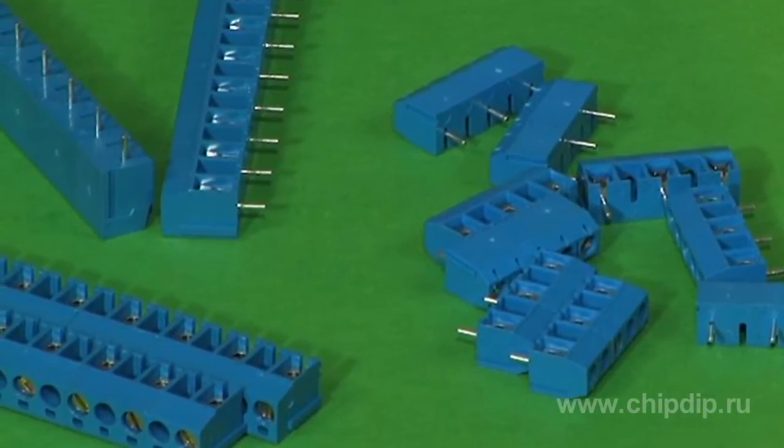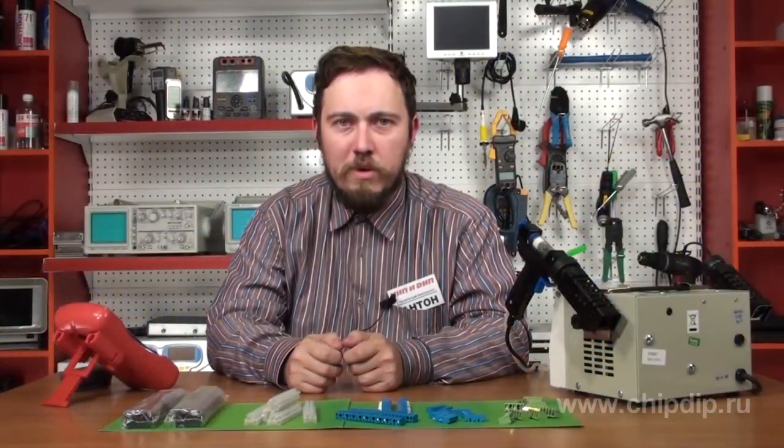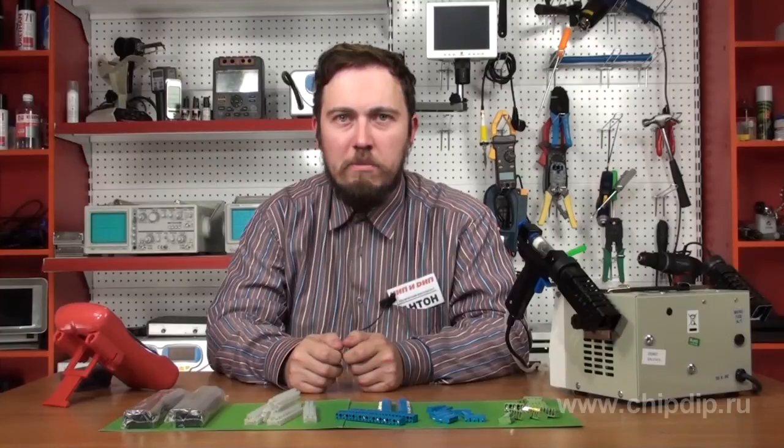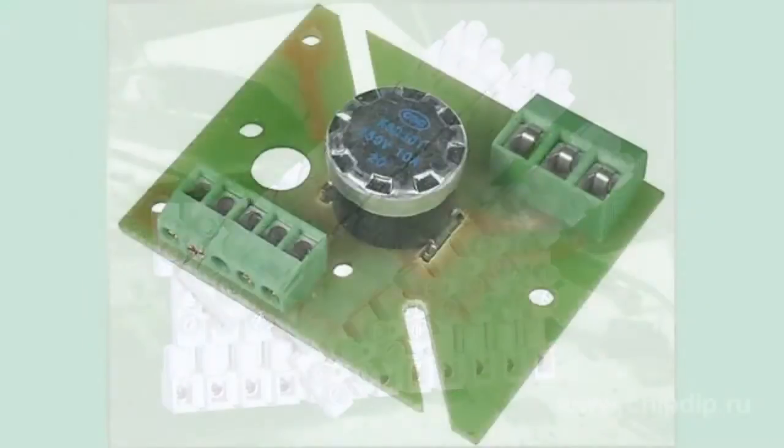The terminals fall into two typical groups: based on mounting arrangement and based on bonding technique. According to mounting arrangement, the terminals are divided into suspendable, board mounted, and mounted on DIN rail.